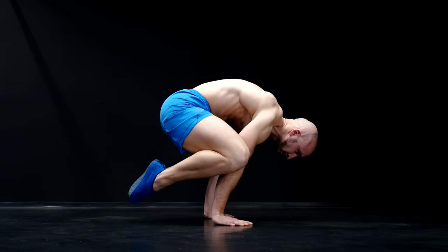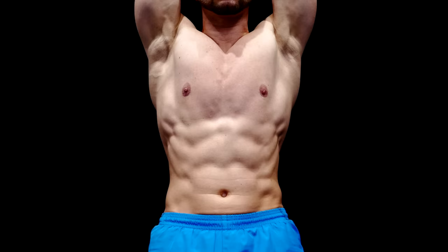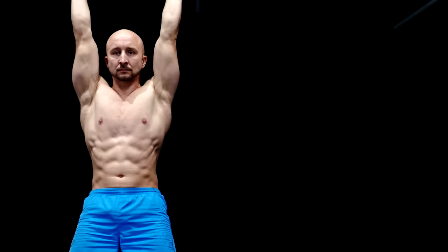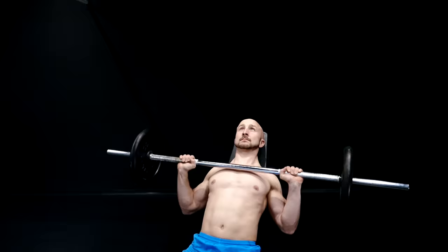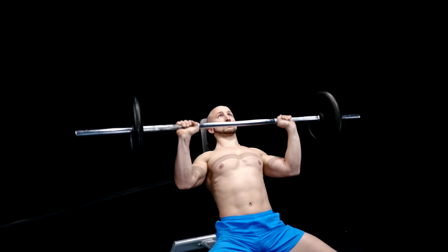The main reason why we aim for this position is the better activation of the serratus anterior. The serratus plays an important role when it comes to shoulder strength and health and should not be neglected. The benefits of training the serratus anterior are almost endless — it's one of the most important muscles of the shoulder complex. It helps moving the arms multi-dimensionally and it's essential for a strong bench press, push-ups, and basically every overhead exercise known to man.